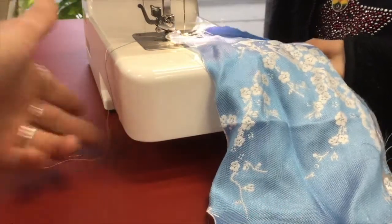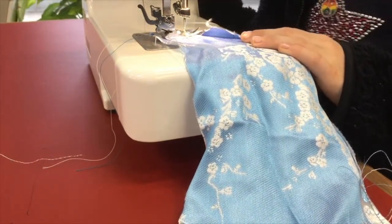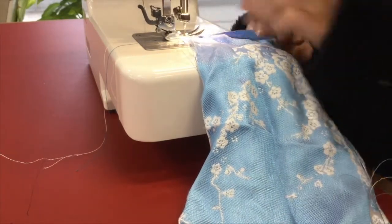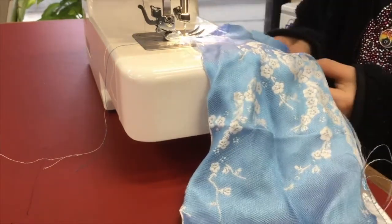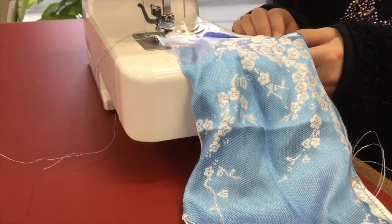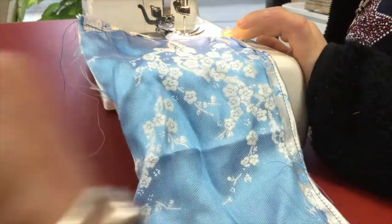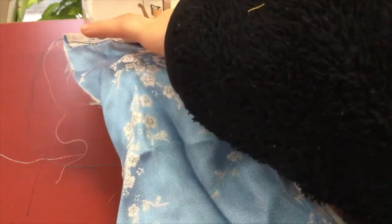Maya's going to sew backwards so her stitching doesn't come undone. Go back all the way to the beginning, and now you can fold your edge over again one centimeter and stitch across to the other end. Maya's just sewing the edge of her fabric because this fabric is actually fraying quite a lot, so we're folding over the side seam to stop it from fraying.